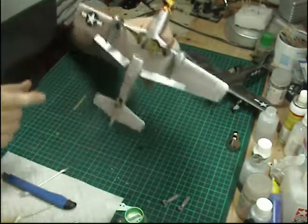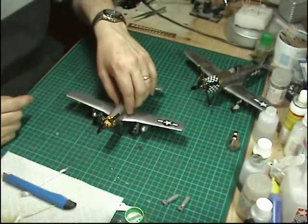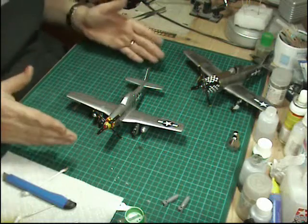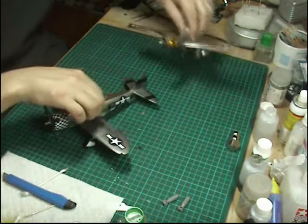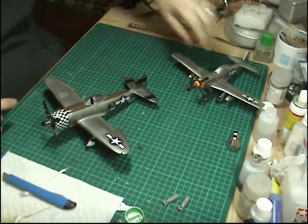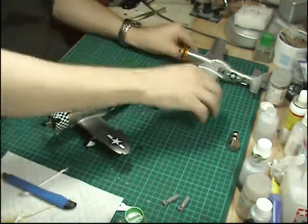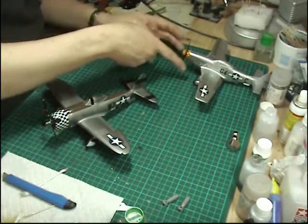We've also put the little pitot tube on. Everything is now on and in place. The only bits left are the navigational lights and we've still got it unmasked, but to keep everything nicely protected we're going to leave this to one side for a moment so we can crack on with the Thunderbolt. Then we can get the final bits attached to the Mustang. Remember to check your gear is sitting square as you leave it to dry.